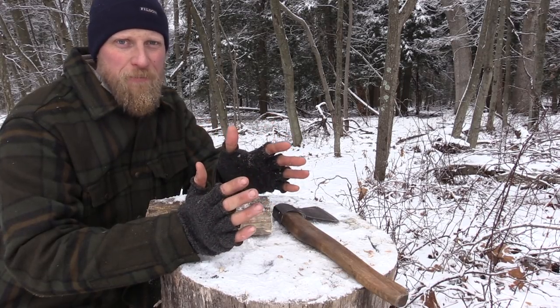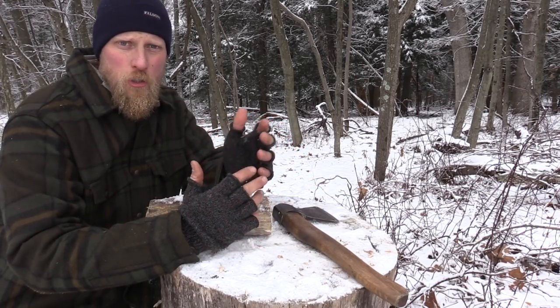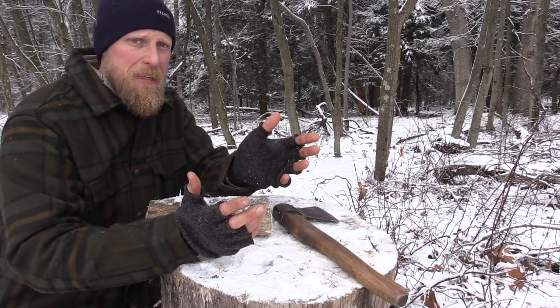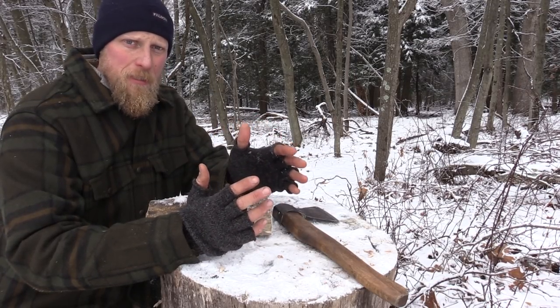Wood carving is a craft all in amongst itself, but as bushcrafters and outdoorsmen, we should have some knowledge around how to carve wood because it's the medium that is out here most readily available for us. What we're going to look at today is carving a very simple spatula.